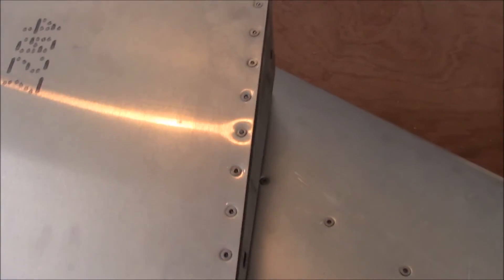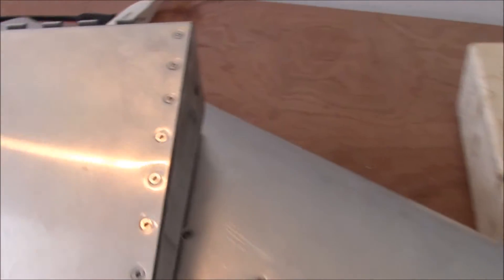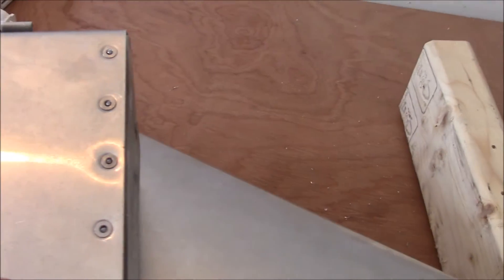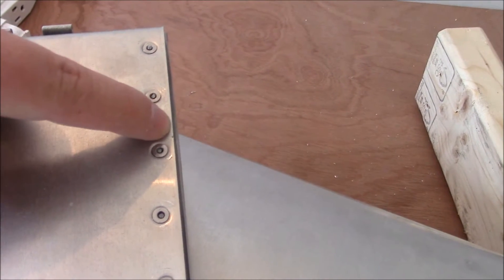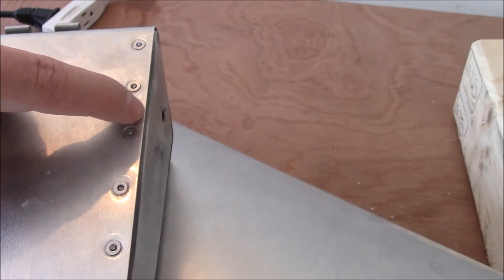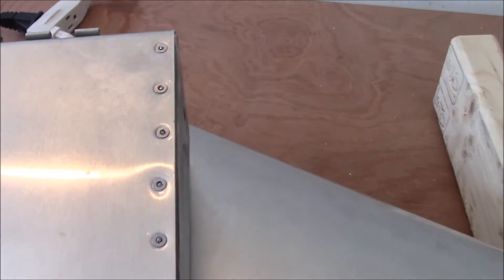Hey everyone, I've been working on the fiberglass tips right here, and I had this in for fitting before. But if you notice, if I go straight up and down, this outside piece actually sticks beyond it a little bit. I measured it from the edge here, so I actually have too much material on the outside there.